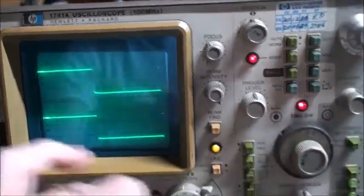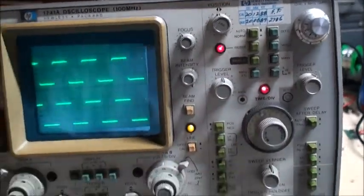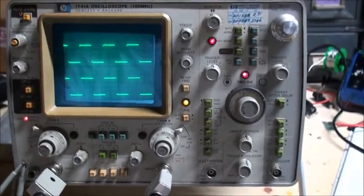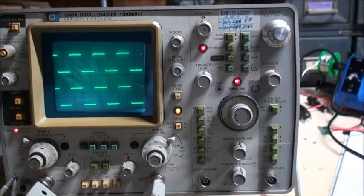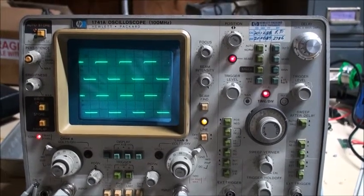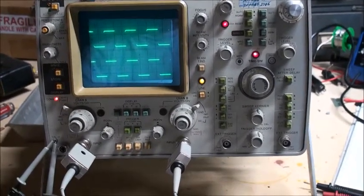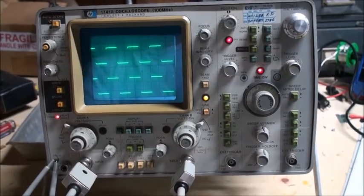Here we have one cycle. Everything seems to be working correctly. This oscilloscope is 43 years old, and I'll probably get a lot more use out of it, so I'm happy about that. Hope you found this informative, and catch you next time.